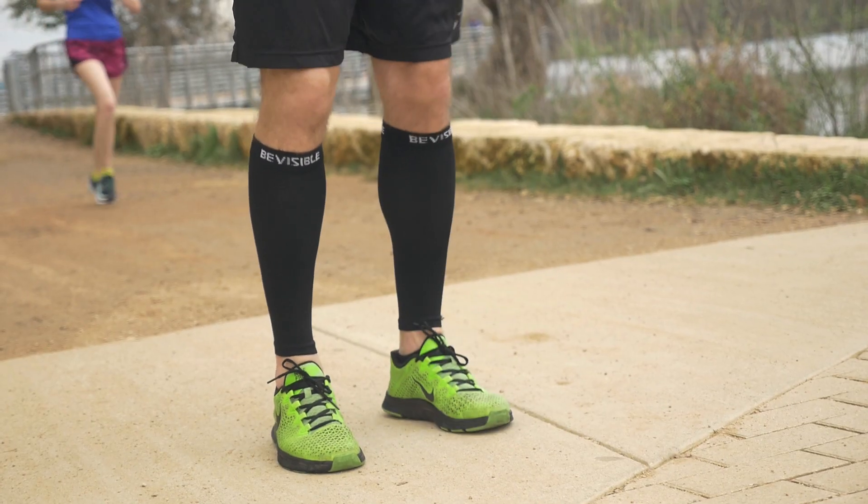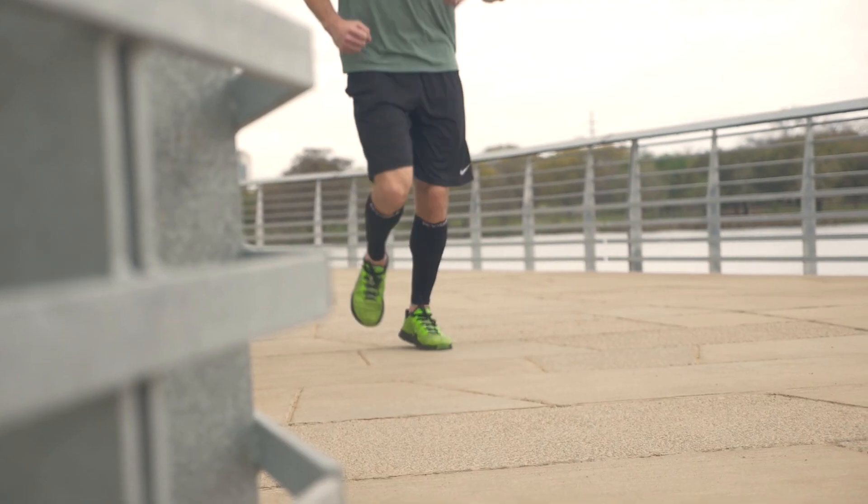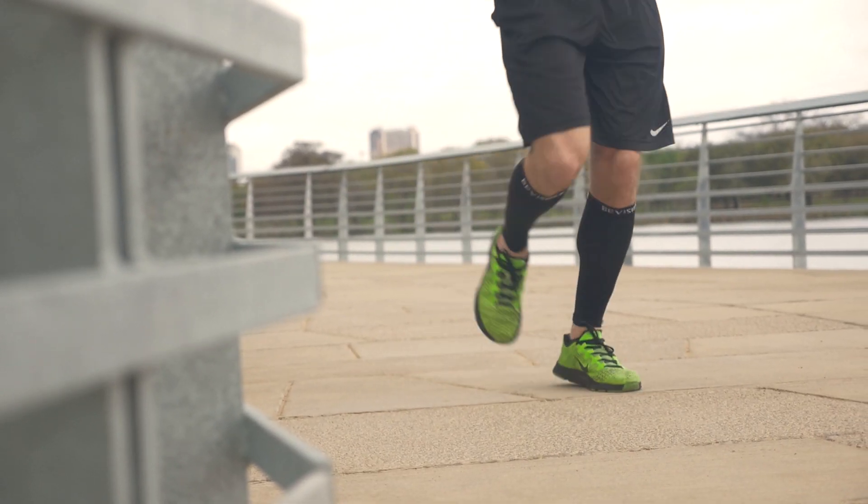The calf compression sleeves provide greater muscle support and prevent injuries. They help with mitigating shin splints, preventing cramps, and relieving pain.